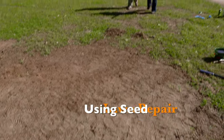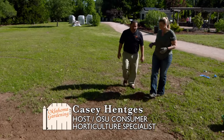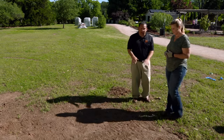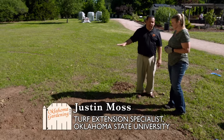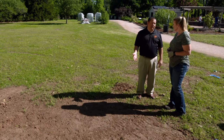So Justin, we have a bare patch here in our lawn that we need to fix. How do we go about doing that? Yeah, so this is very common — we get a lot of questions about this. Having a bare area in an already established lawn, we just need to fill in some spots. Here's what we're going to do: prepare it for applying some Bermuda grass seed to fill in this spot.